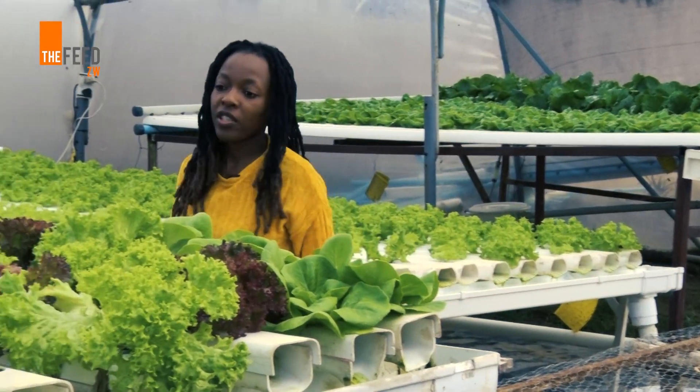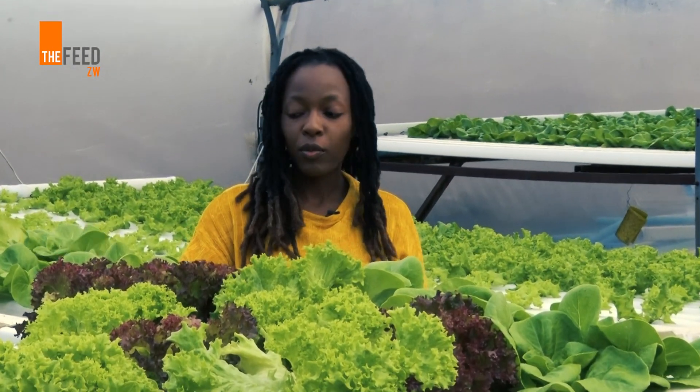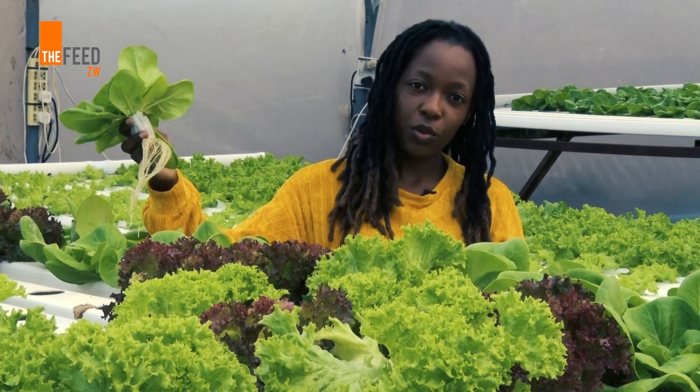My name is Tinodaisha Mkarati. I am a hydroponic farmer based in Harare, Zimbabwe. We are basically growing all our produce using a soilless method where we're growing using only water without any soil.